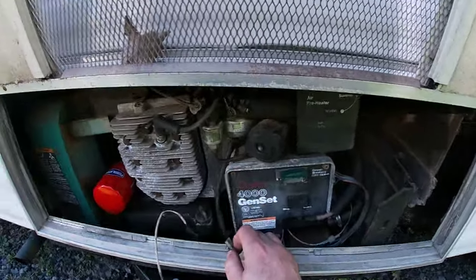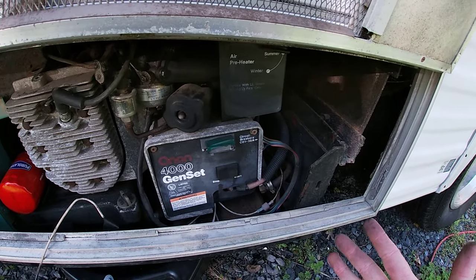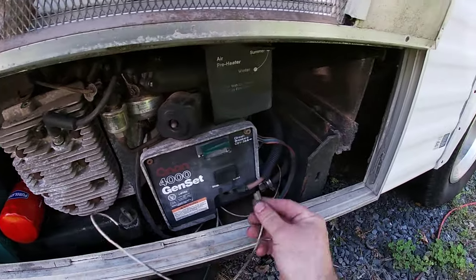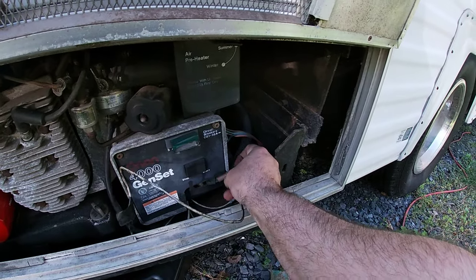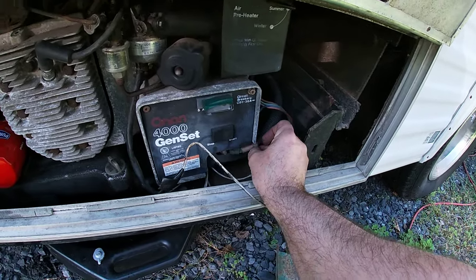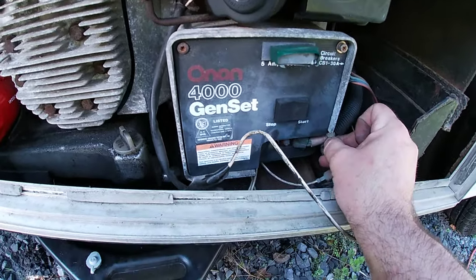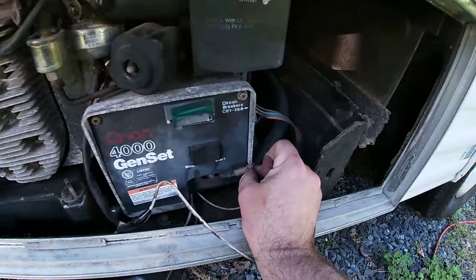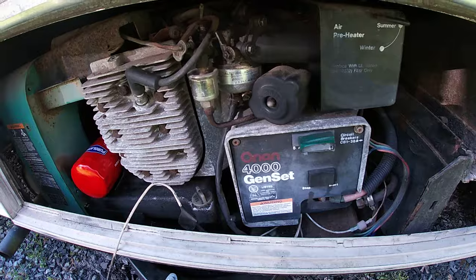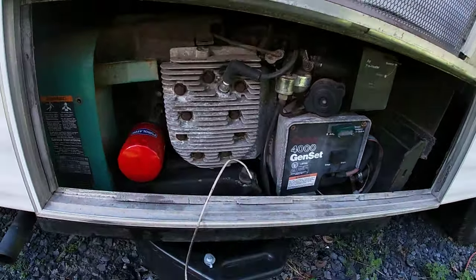I can show you an example of that. Right now, as soon as I let my hand off, it shuts off. If I hold this to ground and start it... there you go. That's the way you troubleshoot that quickly to see if that's your problem.